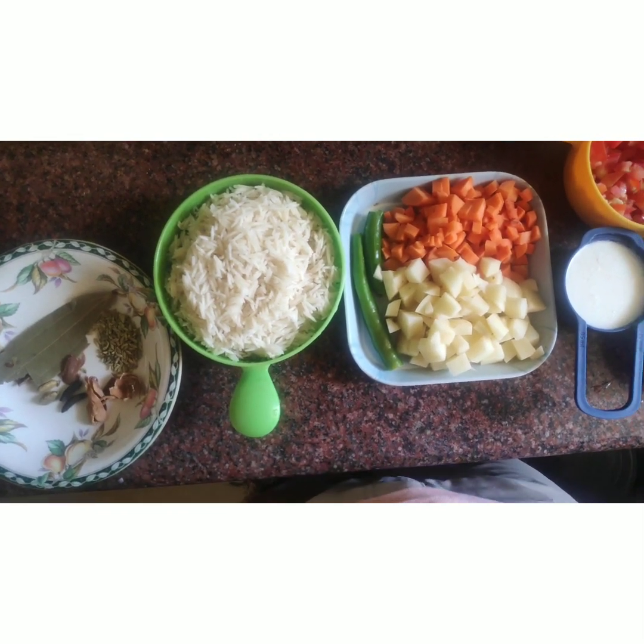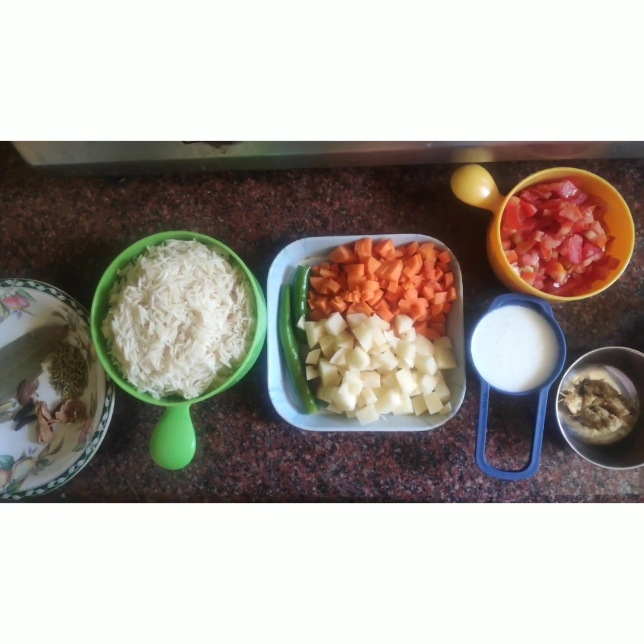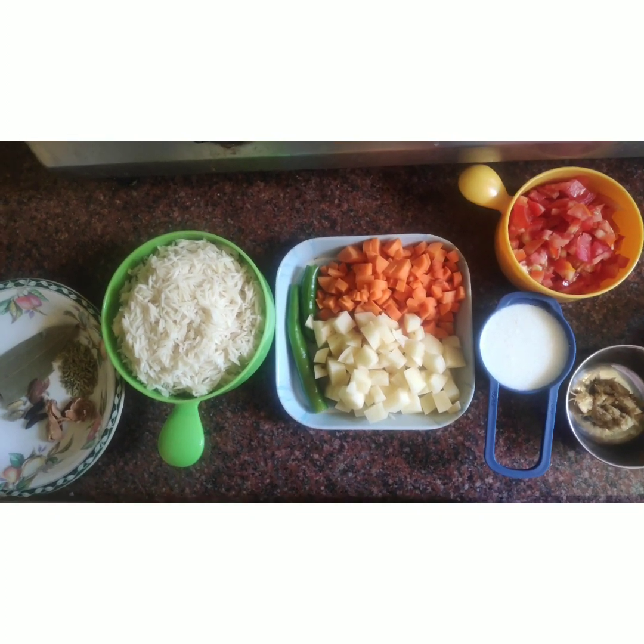Then we will add some biryani items, and then we will add some masala.